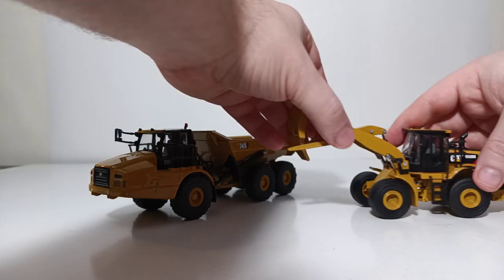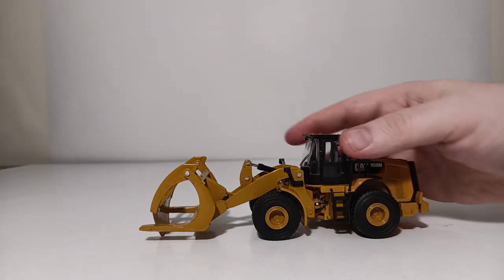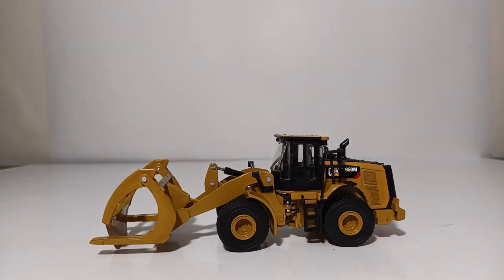And there you have it. Overall, the Diecast Masters Cat 950M Wheel Loader with log forks and general purpose bucket. All the Play and Collect models retail between $30 and $33, so it's good value for the money. I cannot emphasize enough — please take your time and pay particular attention when changing out the implements. It's a good average-size 1:64 scale loader and will look great with your other Cat equipment. Thank you for watching — check the suggested link on screen for another Diecast Masters 1:64 scale review. I'll see you in the next review.